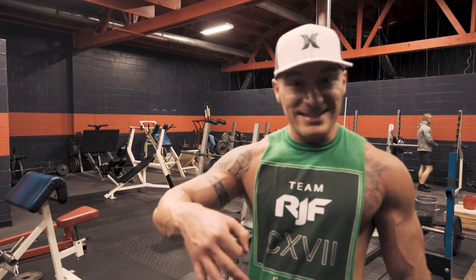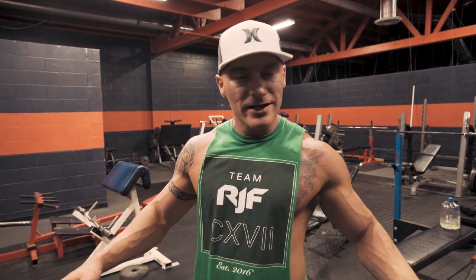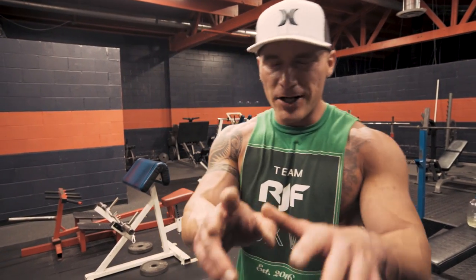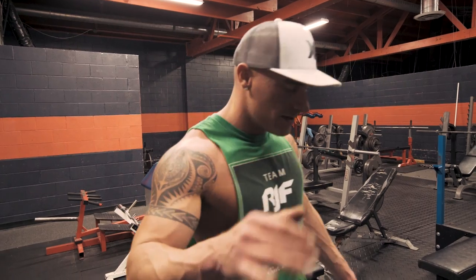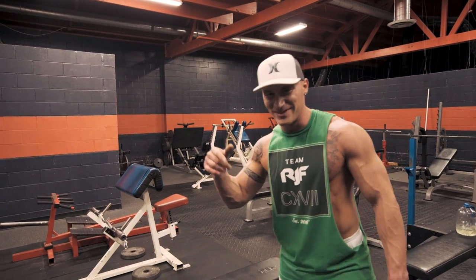We've got three sets left of this bicep superset and then that is going to be a wrap on the workout. Hopefully you guys have enjoyed this instructional video so far — it's not over yet though. Finish these up and then I'll say goodbye.